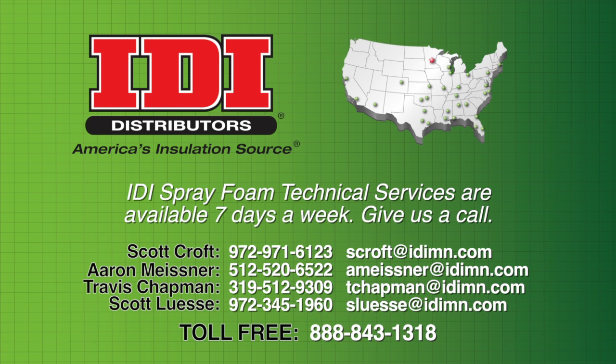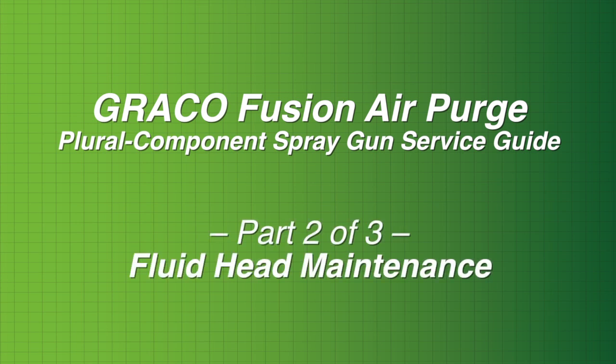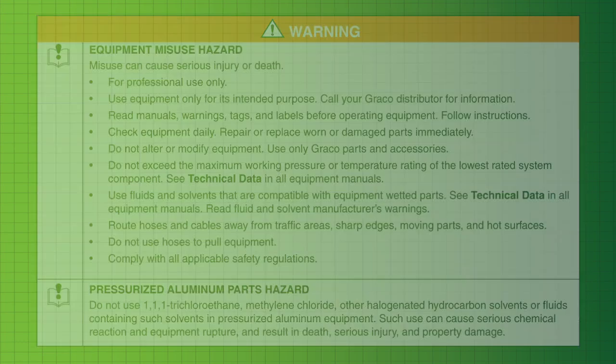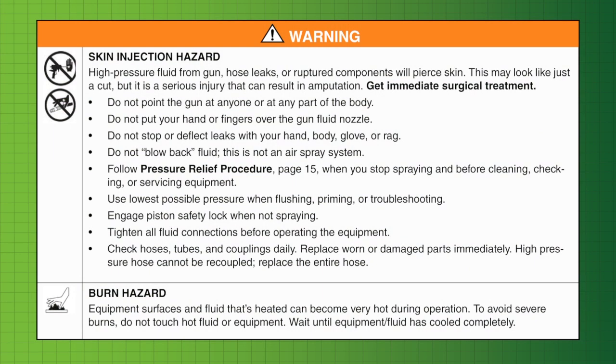Our spray foam technicians are available seven days a week to assist you. If you need some help, give them a call. Graco Fusion AP Spray Gun, Front End. For your safety, read and abide by all warnings as specified in your owner's manual. Remember to follow the correct pressure relief procedures before starting any work on your Fusion spray gun. For instructions, please see our additional videos.